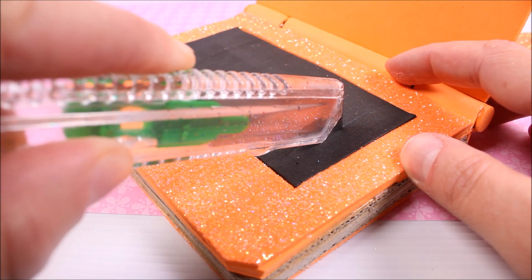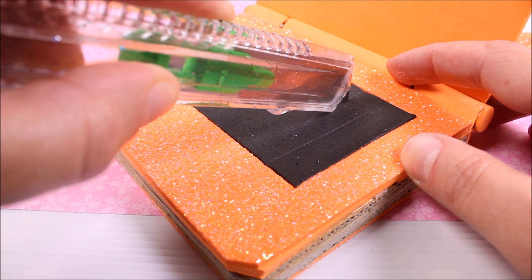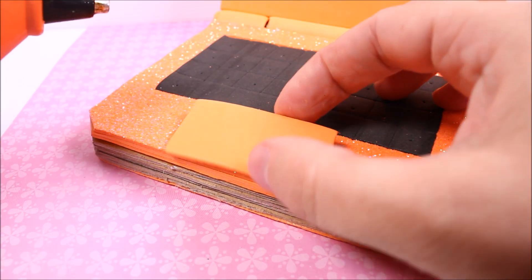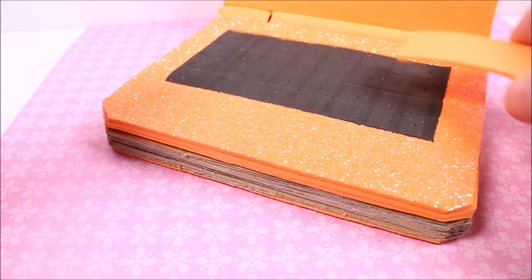I took the cutter knife and I'm drawing the keystrokes. I also make some dots, and I'm going to glue this piece of foam for the mouse pad.